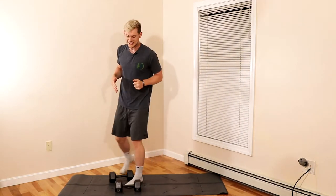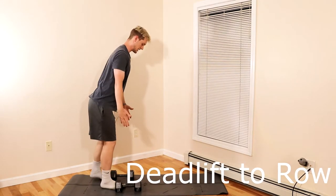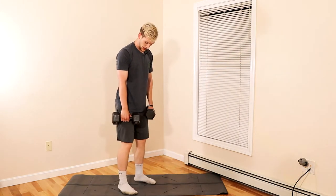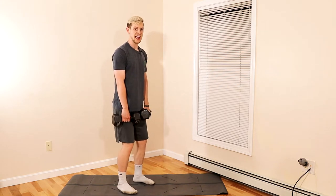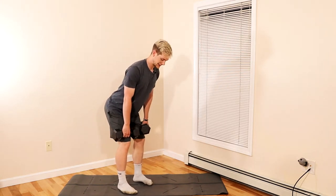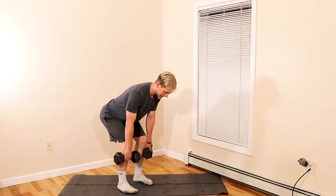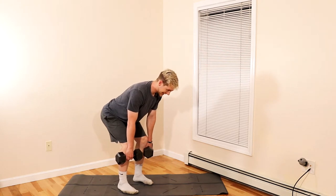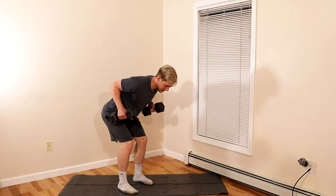The second movement is a deadlift to a row. Keep a nice flat back as you lift the weight. Start with the weight at mid-thigh, have soft knees, then drive the butt back to the wall behind you, keeping that weight nice and tight. Feel the stretch in your hamstrings — notice how the back stays straight with the gaze at the floor in front.